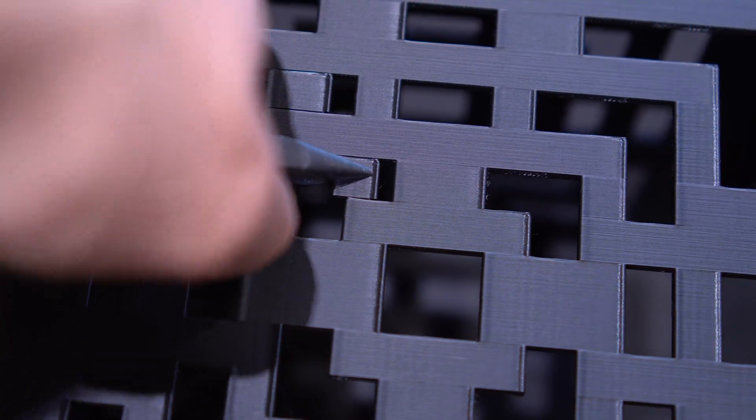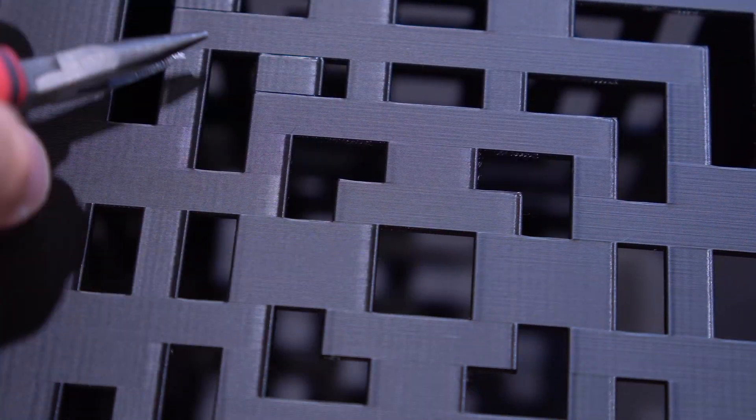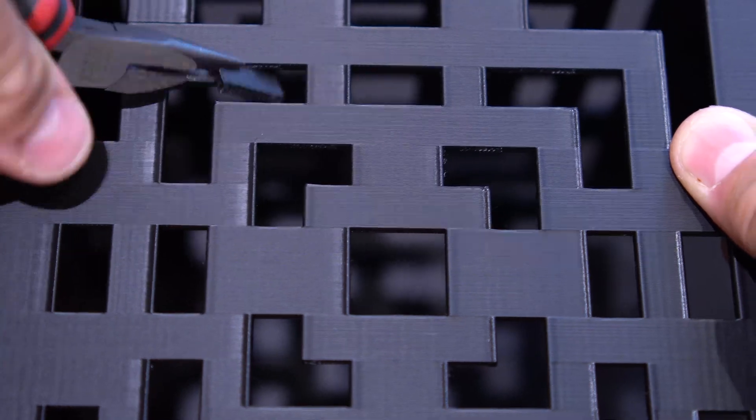The supports come off easily with some pliers just like this. Now let's build it, and then afterwards let's look at the temperatures.